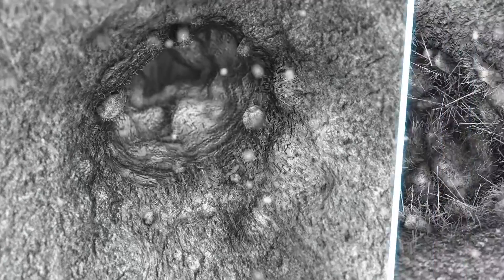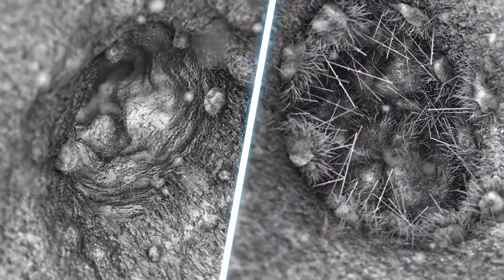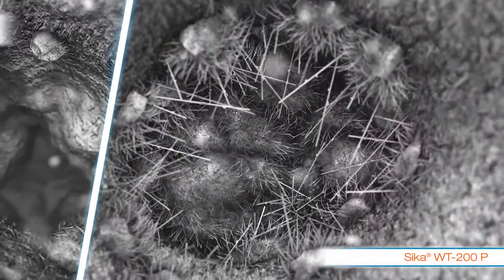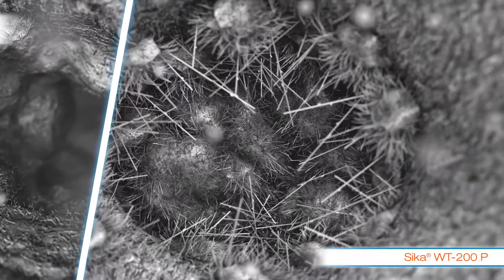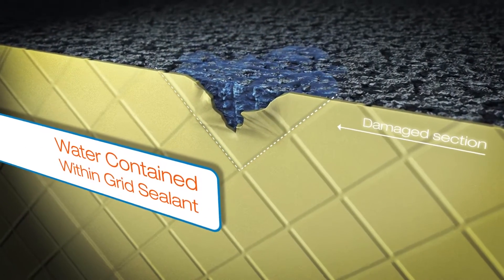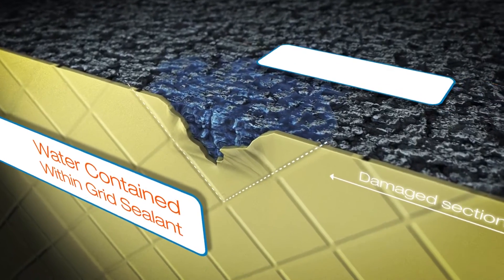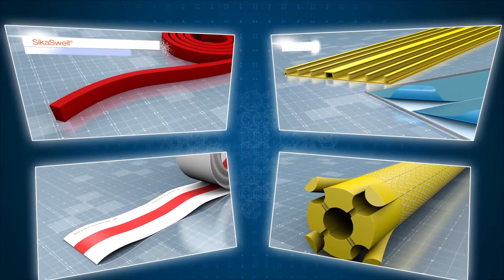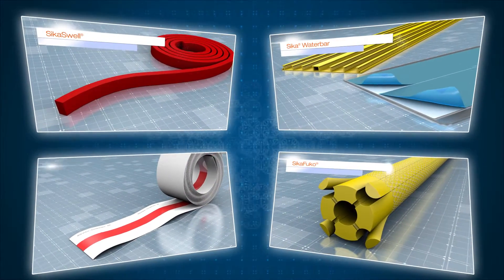Hansen uses two waterproofing admixtures from its admixture partner, Seeker. In the example shown, you can see the effects of how both products work. While Seeker WT100 acts as a pore blocker, WT200 forms a crystal matrix across the pore. In the event the membrane is damaged due to movement or other possibilities, water is still not able to penetrate the structure.